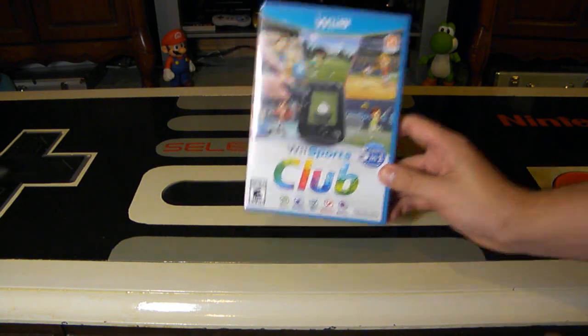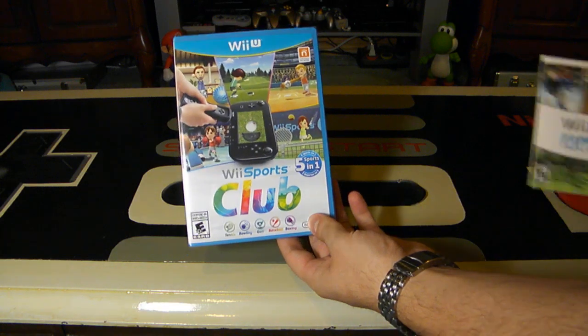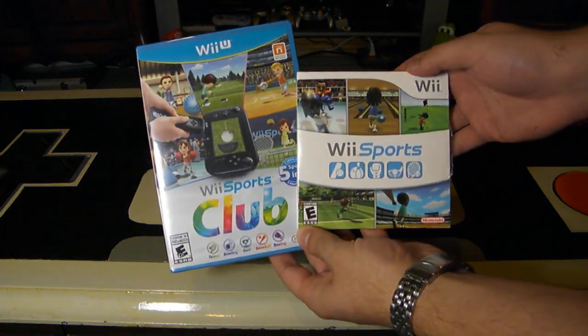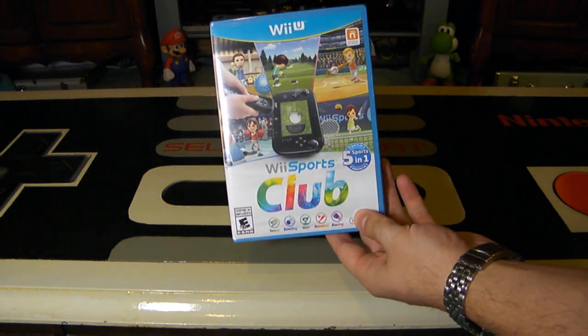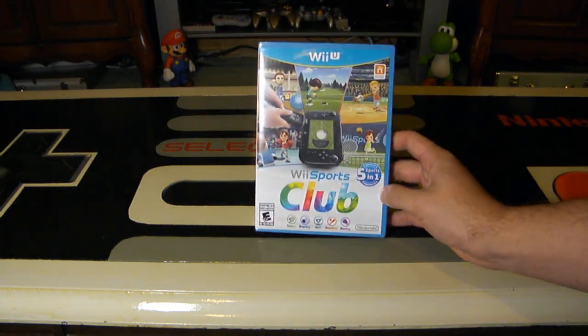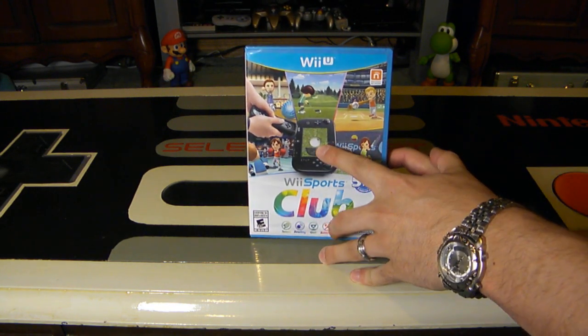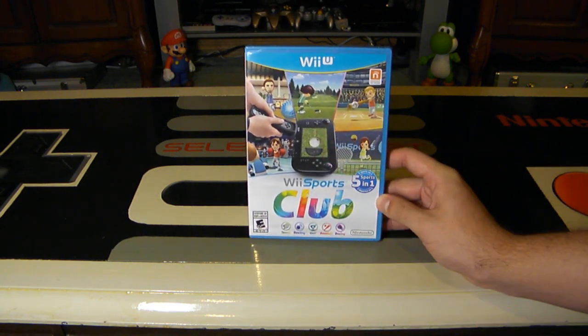This is for the Wii U. Clearly, this is kind of a remake or a re-release of Wii Sports that came out on the original Nintendo Wii. However, this time around, it's not just simply rehashing the entire game and putting it out. They did obviously put the game into HD, and they added a few other things like using the gamepad in a few of the games.